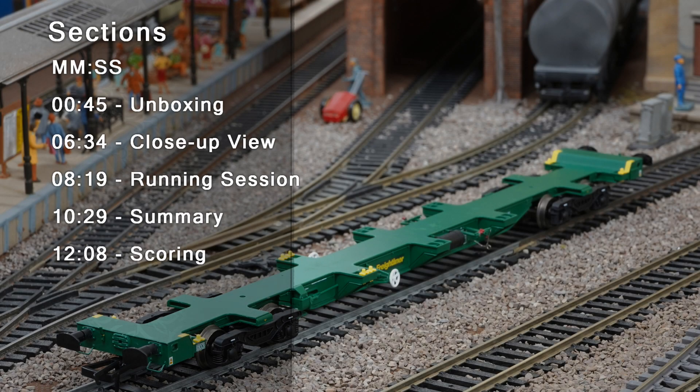Hi, thanks for joining today's review. We're going to kick off with a short unboxing, then we'll do the usual close-up view of these two wagons. We'll then do a very short running session, and then we'll get into the summary, scoring, and the final recommendation. Okay, let's get underway.